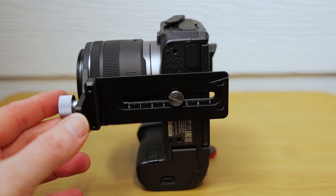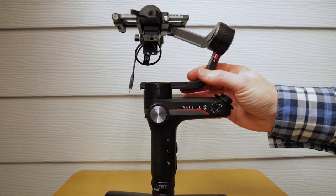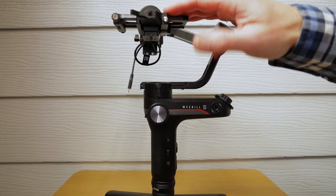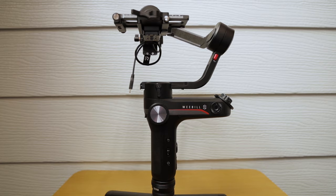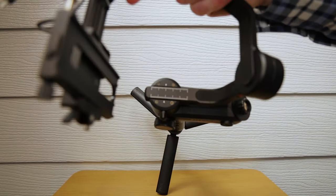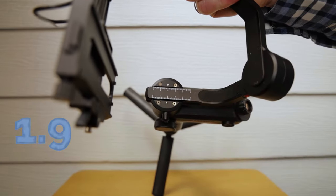Let's look at the measurements on the actual Weeble S. I've made all the settings and locked off every point - it's not that it's unbalanced, we'll show that in a minute, it's just to make it easy. The first measurement is the base plate, which is set at 1.9. The next one is the plate you sit the camera on, and that needs to be set at 2 on this side. And then on here it's on 6.5.